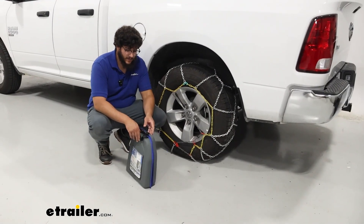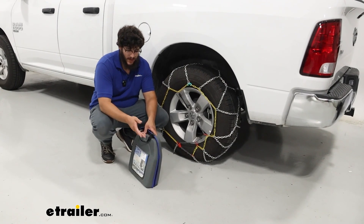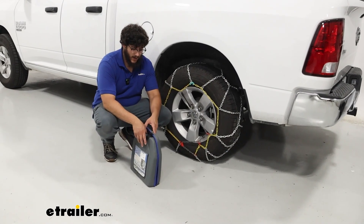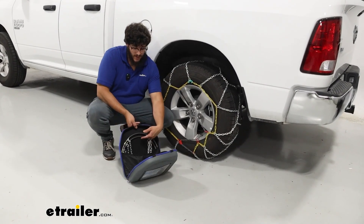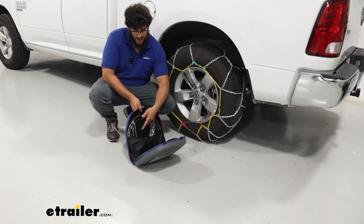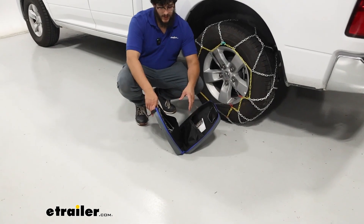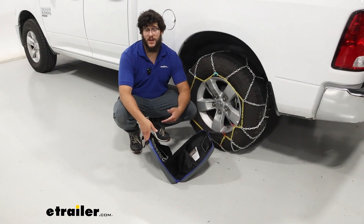There's a really nice container included, made out of a softer but still durable material. It's great for storing under your bench seats or rear seats. What I really like is how the chains are stored — there are little pockets to keep each chain in, so they fit really neatly. That keeps the chains separated so you don't have to worry about them being tangled, and it's really easy to put them in and take them out.